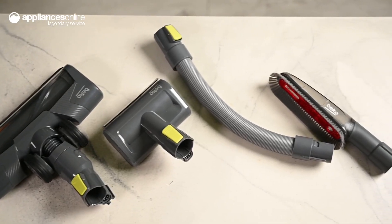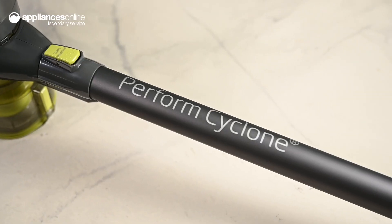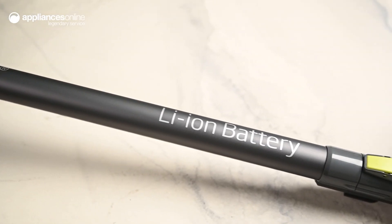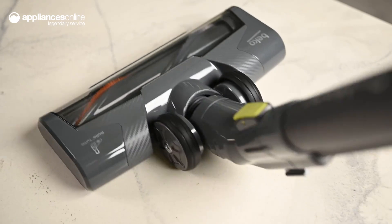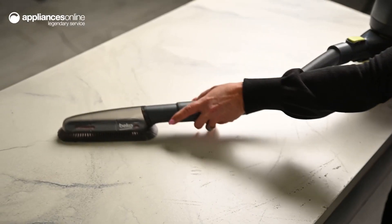Its lightweight design with detachable heads makes cleaning staircases, ceilings and window rails uncomplicated. The extension hose and crevice tool will make light work of mouldings and cornices, while the soft brush head makes removing crumbs from soft furnishings a breeze.